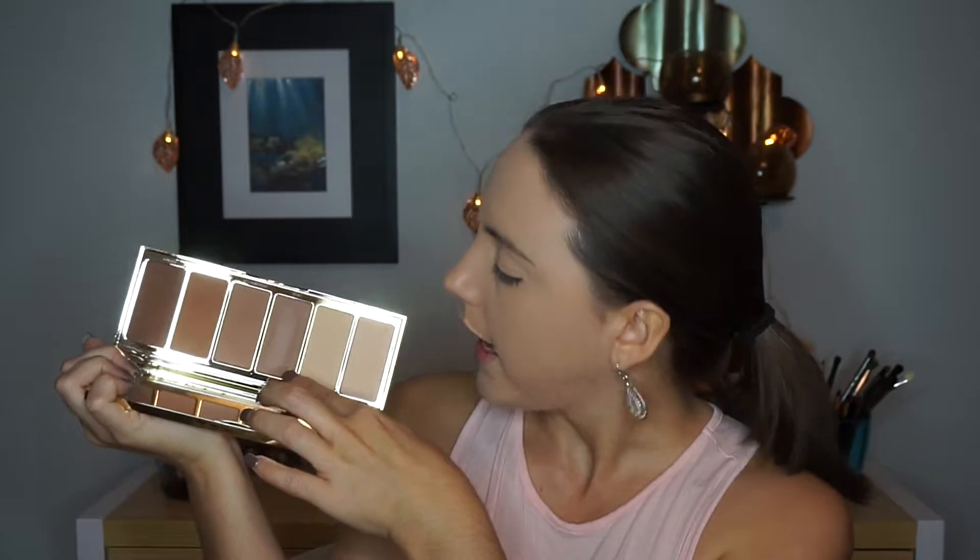Now I'm moving on to the eyes. I'm taking this light contour shade and applying it directly into my crease. I don't want to use too many powder products on my eyes today — I want it nice and light because I'm using a new glitter. I'm applying this just to give my crease a little bit of shadow, and it looks really smooth and blends out beautifully.